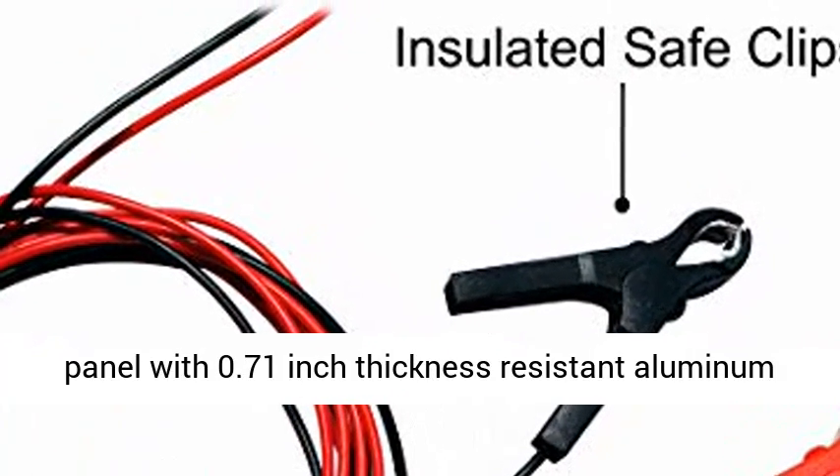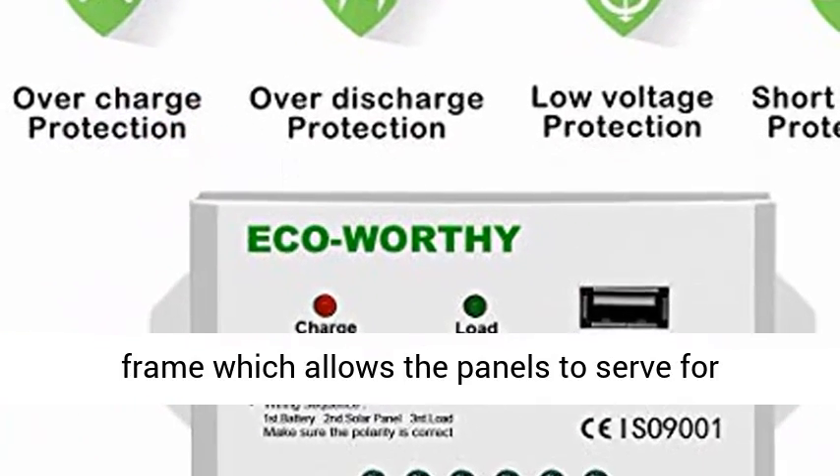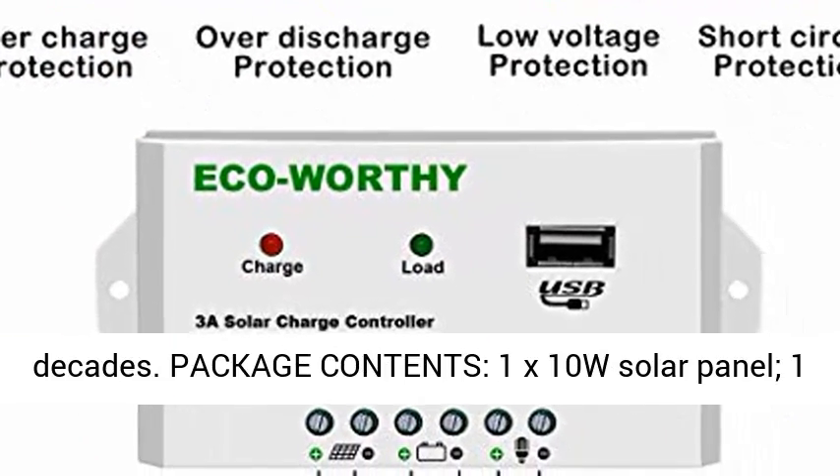Heavy Work: waterproof solar panel with 0.71 inch thickness-resistant aluminum frame, which allows the panels to serve for decades.